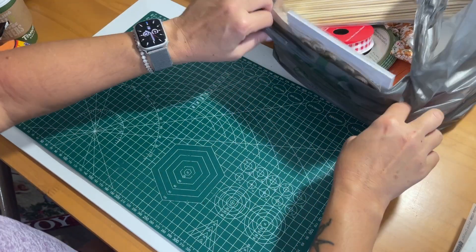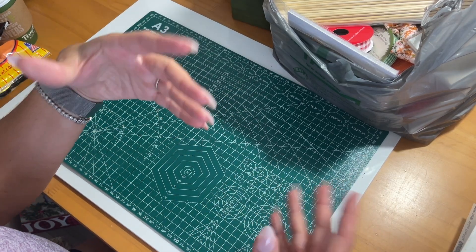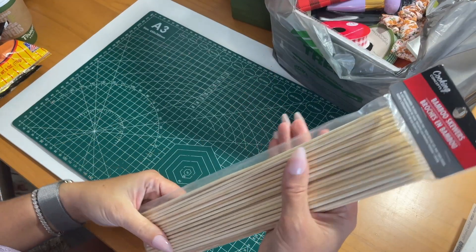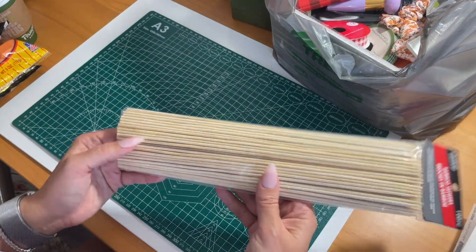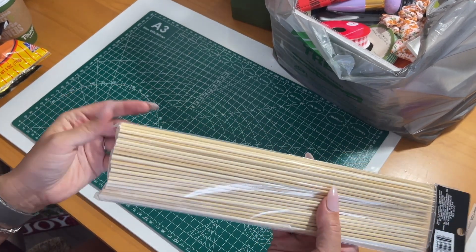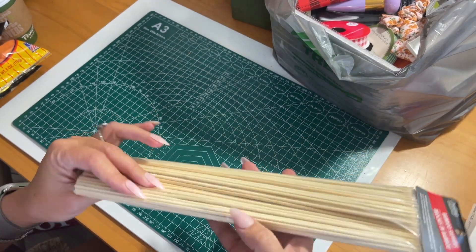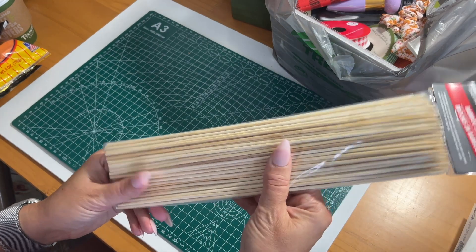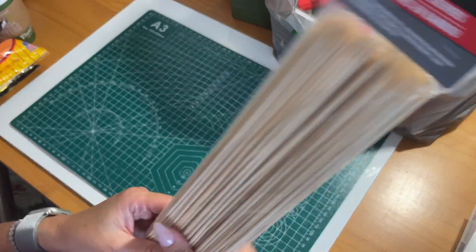Let's get into the good stuff — the crafting stuff — because that's what I went to Dollar Tree mainly for. I grabbed some bamboo skewers. These are always handy to have for crafting and for cooking. I usually keep them right in my craft bin with all of my other wooden supplies. You never know when you're going to need some sort of a dowel or something in this shape, and you get a hundred of them for a dollar twenty-five.